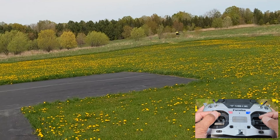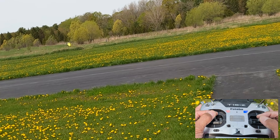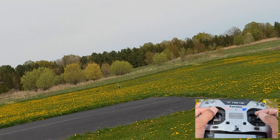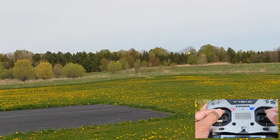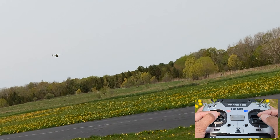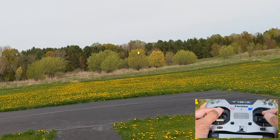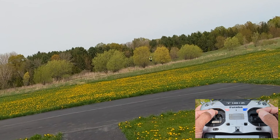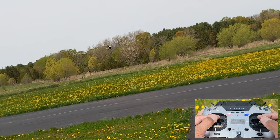Another benefit is that you can fly these in a really really small area. You guys know that for me because I fly them in my backyard — I don't need to be out at the field. And they're very quiet, so if noise is an issue for you, you can rely on the fact that these are really really quiet.